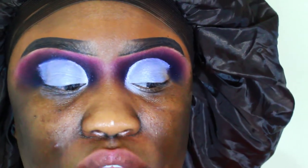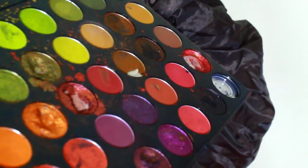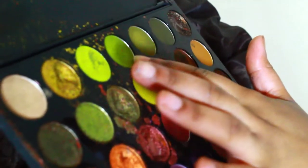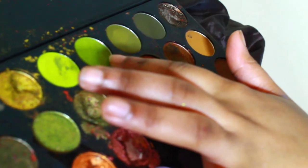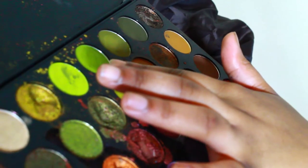I cut my crease off camera, and now I'm going to go in with my two lid shades. I'm going back in with the Morphe 35M palette and I'm going to be using this shade right here — it's like a candy green apple shade, but it also has a brown tone to it. I'm going to put that in my inner corner of my eye.